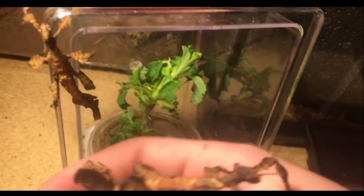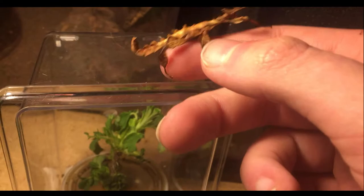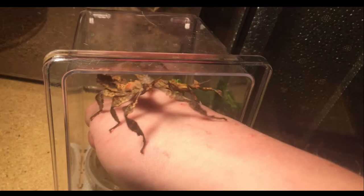These guys about double in size. And then this one up here, the smaller one — you guys can see the size difference between the two of them. This one here hasn't molted yet; I'm still waiting on him.